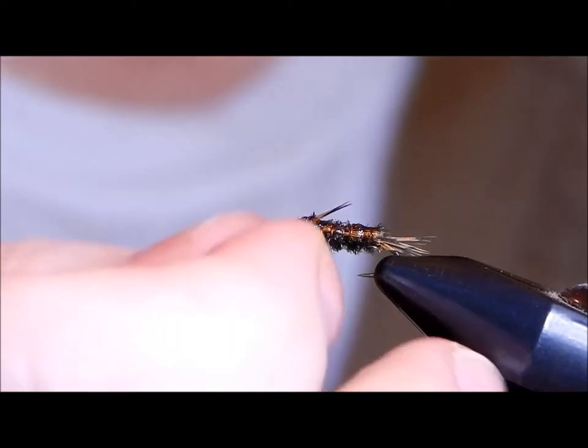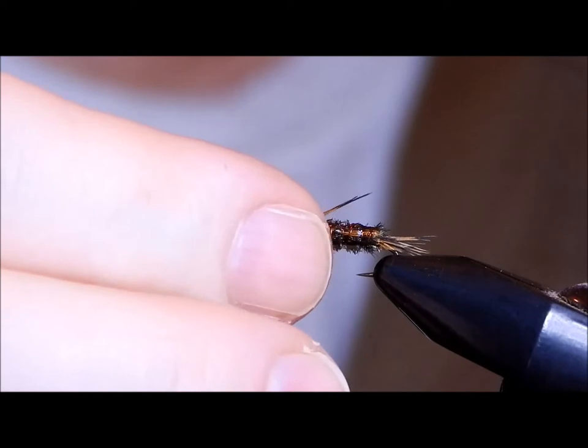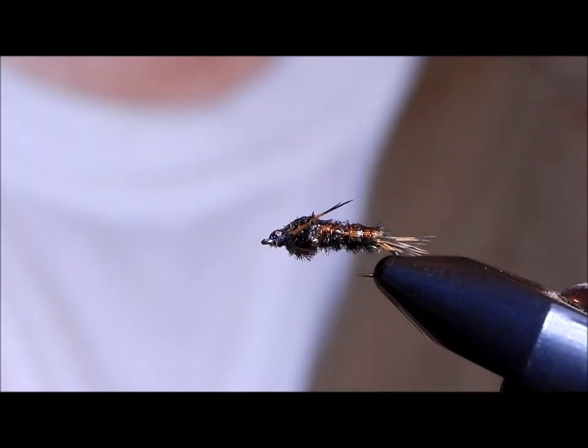And there you have a fairly simple, straightforward, easy-to-tie Peacock Hurl Nymph using very few materials.